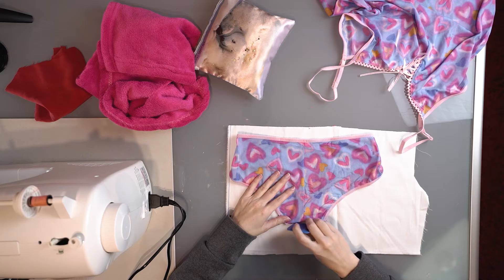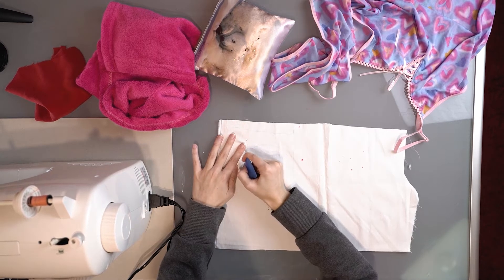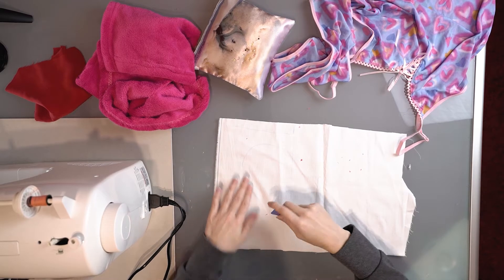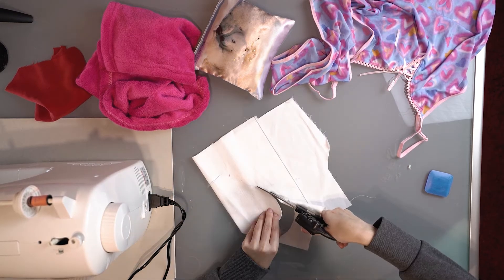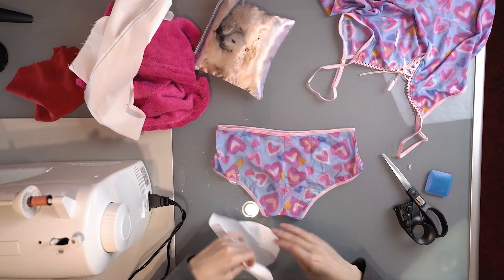I started by tracing my panties on a piece of fabric, then drew half a heart before folding the fabric and cutting out the shape to have a full heart.